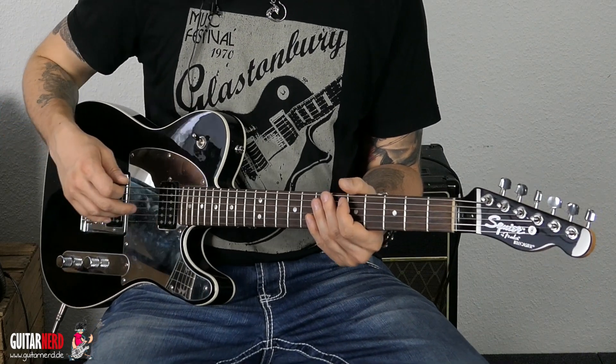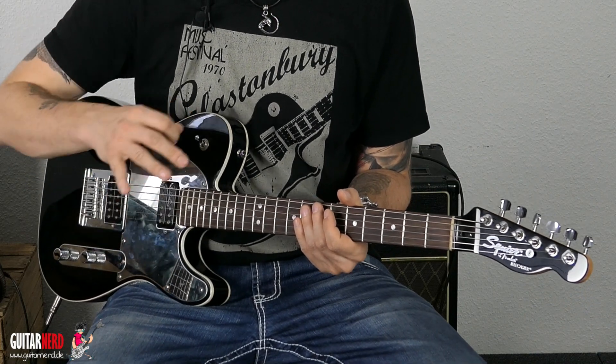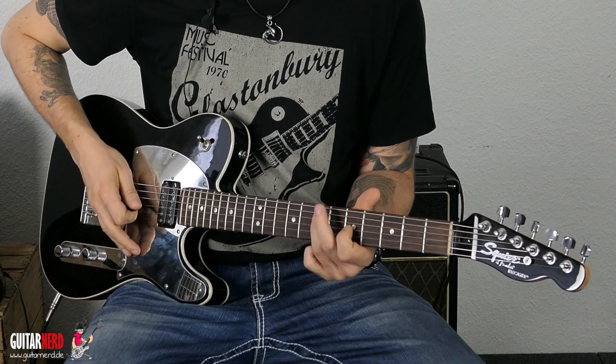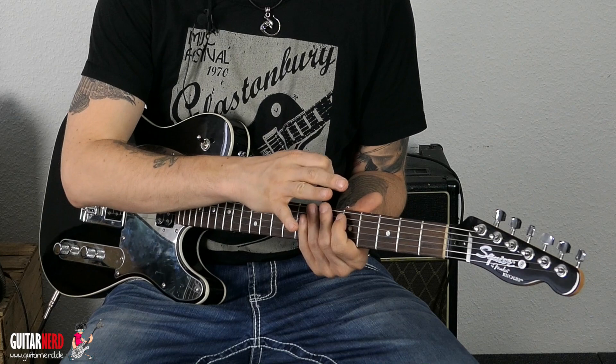Wer schon länger Gitarre spielt, merkt: das sieht ja pentatonisch aus. Ja, das stimmt, es ist pentatonisch – aber ein bisschen leichter gemacht, damit wir uns nicht diese ganzen Formen merken müssen, sondern einfach sagen: wir improvisieren ganz locker nur über diese Noten.